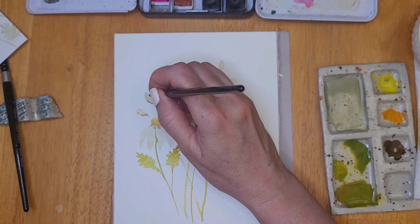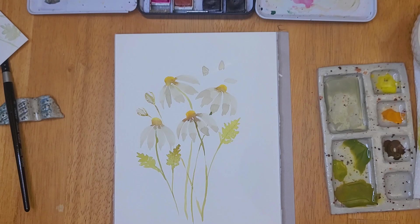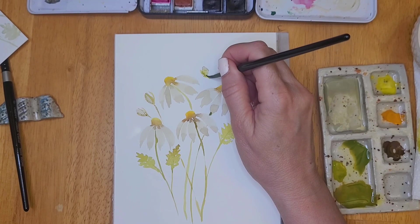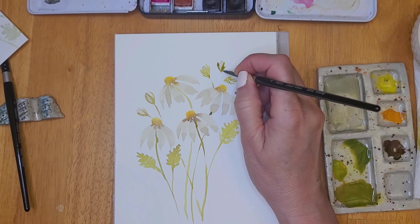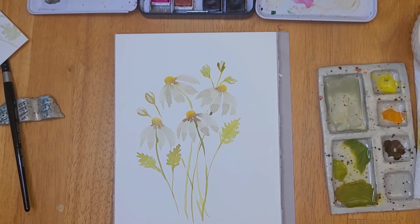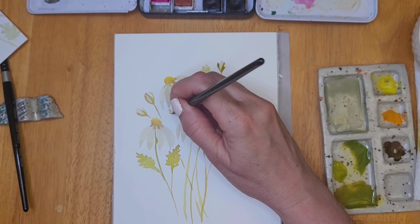I added a few buds, and now I'm using the size 4 brush to create the sepals of these little buds — again using the same technique: point of the brush, pressure, then release. This is a really simple painting, perfect for the beginner. As I mentioned, I did pre-mix my colors and diluted them, but you can use any colors you like and make your flowers as bright or as muted as you like.